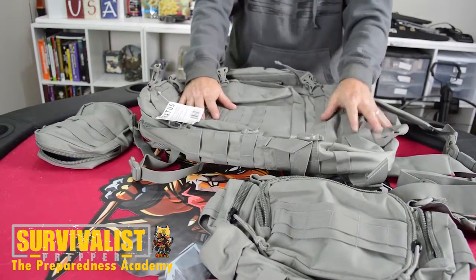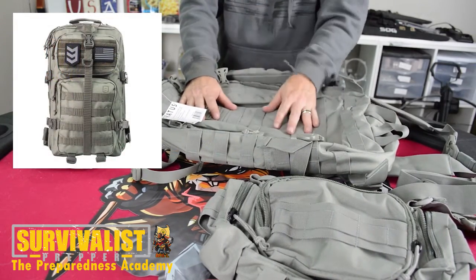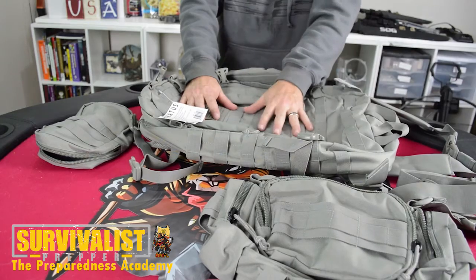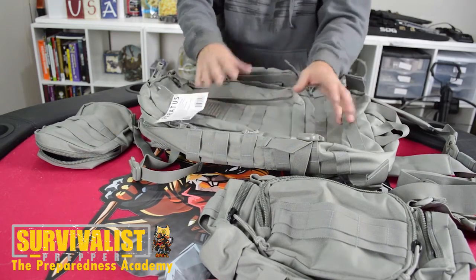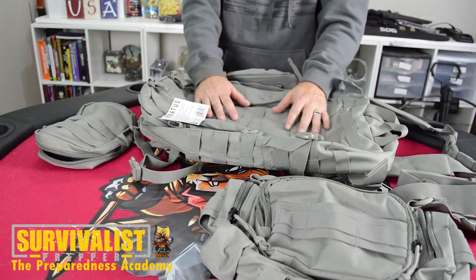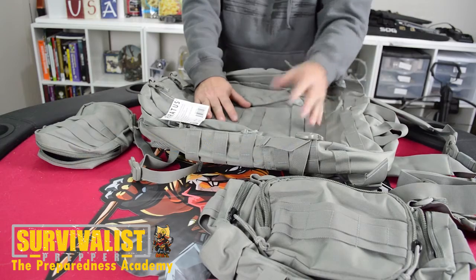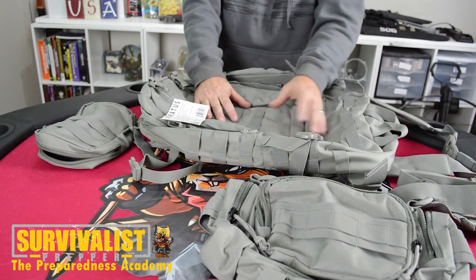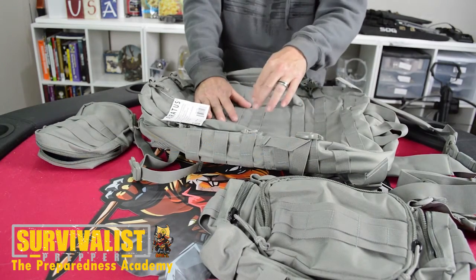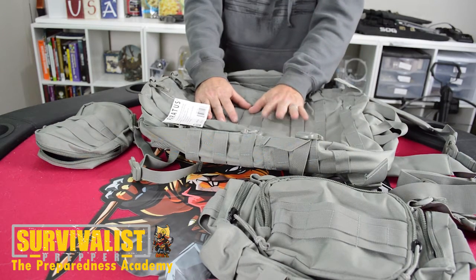All in all, for the price of this bag — if you didn't want something this big, you could go smaller with the Velox II, which is one we're giving away in the other contest. But this is an awesome bag. To enter to win this one, comment below and let me know how you would use it. I'll run this contest for about two weeks and pick somebody who commented. This bag is only for YouTube subscribers, so make sure you're subscribed. In about two weeks I'll pick a winner from my YouTube channel.